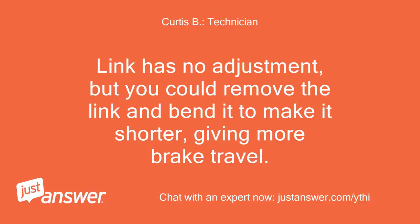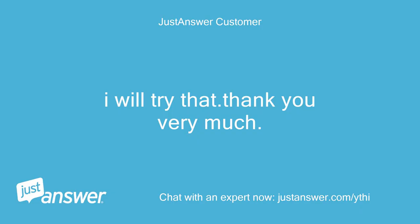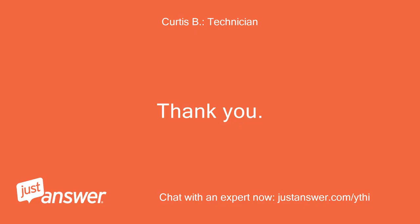The link has no adjustment, but you could remove the link and bend it to make it shorter, giving more brake travel. I will try that. Thank you very much. Thank you.